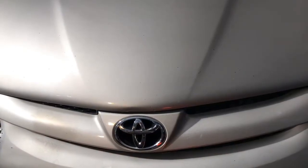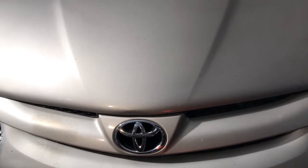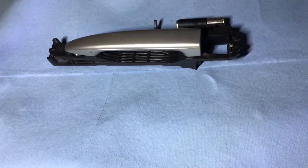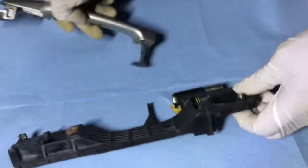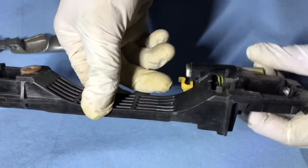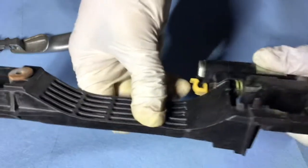This is a 2008 Toyota Sienna. I'm going to replace the sliding door handle — the handle broke. Let me show you how this door handle works. This is the outside, this is the inside, so all the mechanism is usually inside.